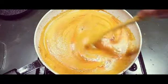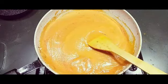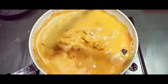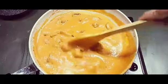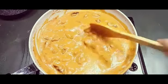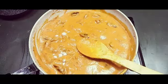Mix it well and let it cook for two minutes. After one minute I'm going to add all the fried chicken in and mix it well. This is very easy — once the gravy is ready it takes only a few minutes. Let it cook so the chicken can absorb the gravy. Check for salt — it needs a little bit more, so I'm adding half a teaspoon of salt. The spices are perfect.